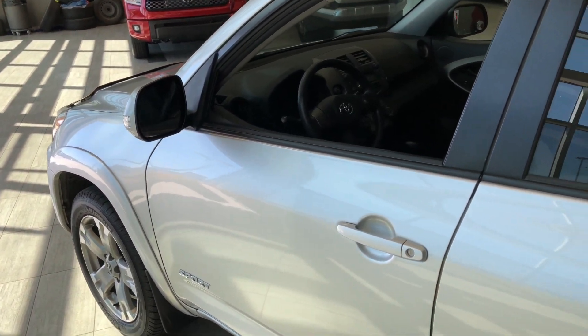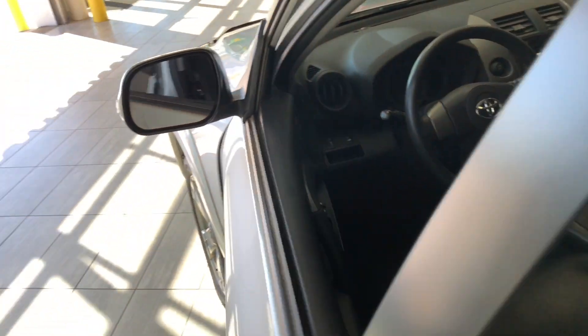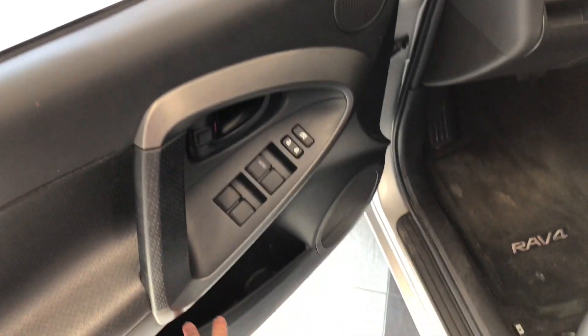To get inside, we have our key fob with lock and unlock buttons. We'll press the unlock button once for the driver's side to take a look in the front first. Right up top you have your power windows and locks, with some storage on the bottom.